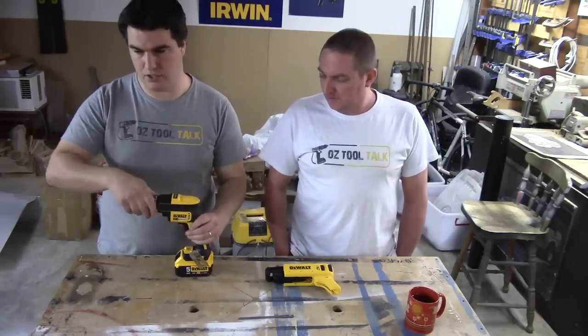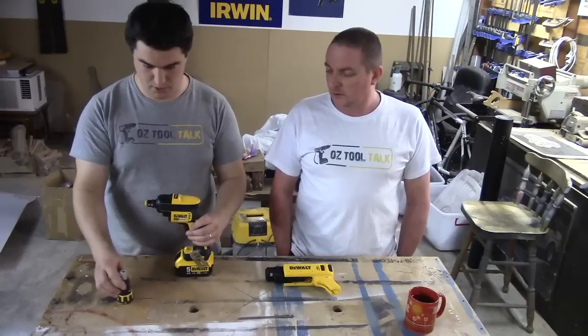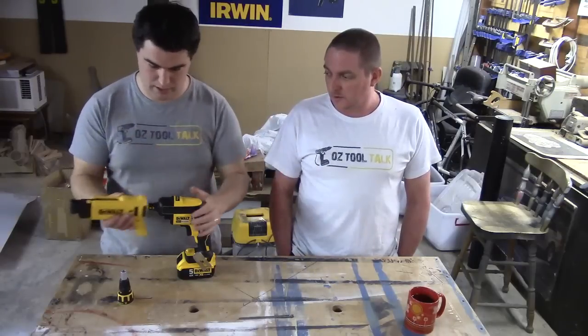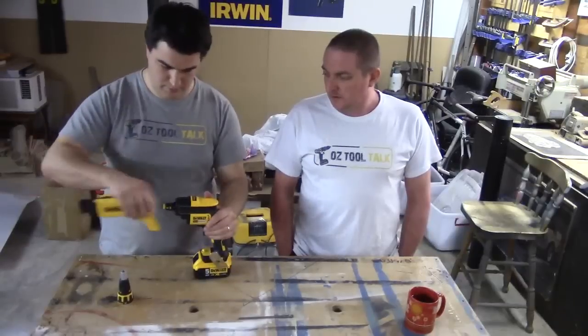I really like the fact that this unit is just so easy to change. You can have it with the depth adjustment on and drive a screw just like this without any head on it. And then popping the collated auto-feed on — it's just that easy. Off it comes, on it goes again.